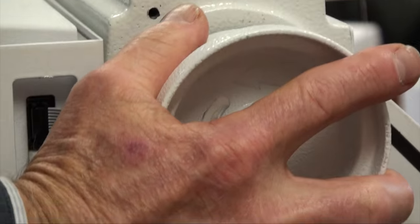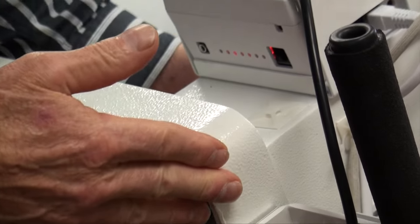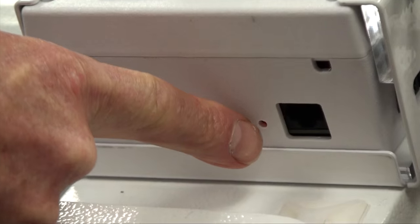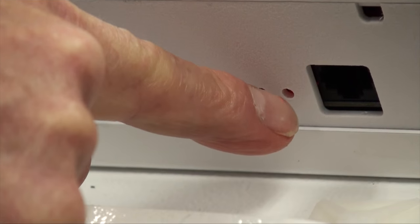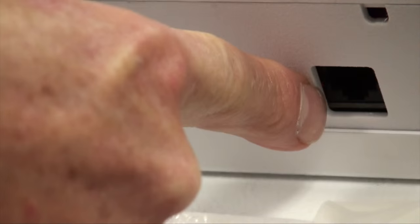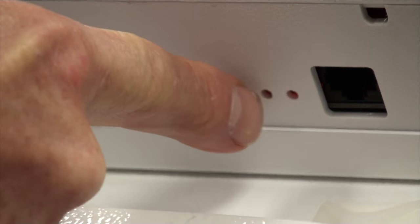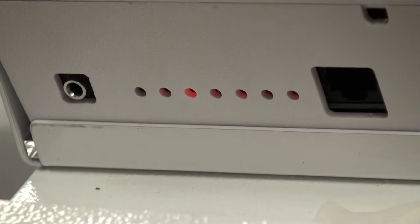We will then turn the sewing machine on its side toward the motor so that we can see the bottom of the power supply. It has seven holes on the bottom, and we are checking the first hole from the back and the third hole from the back. These lights will help us identify what problems we're having with our needle or motor sensor.